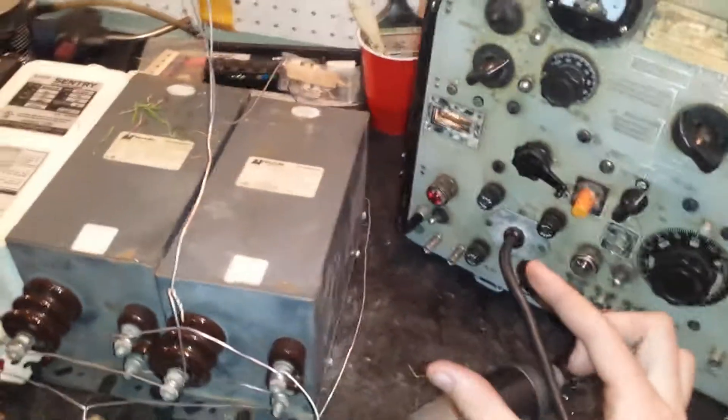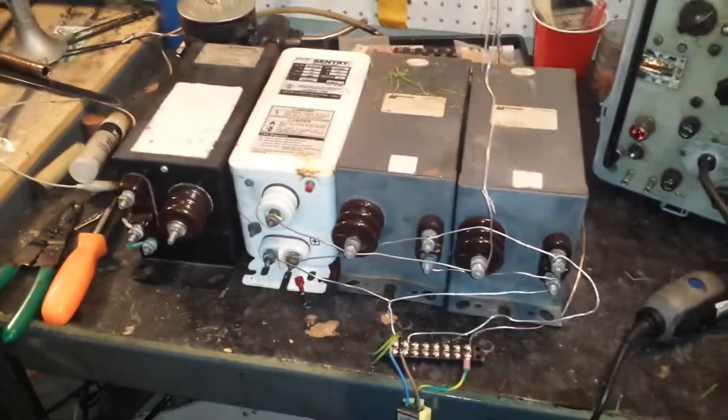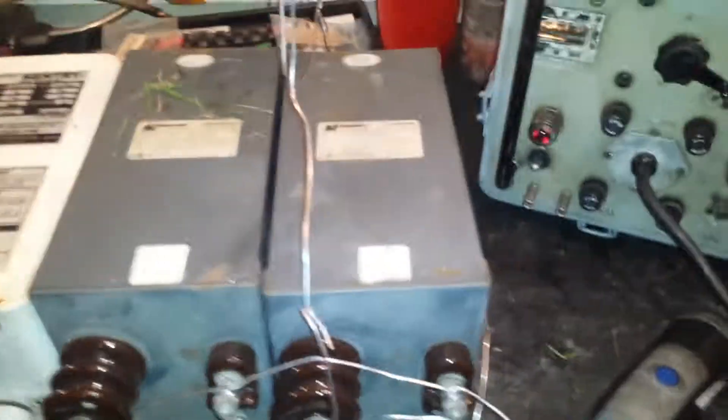Nowadays they make little 6,000 volt ones that are tiny, but they don't last for anything if they're outside — they're just crap. If you're in the field looking to get a neon transformer, these are the ones you want to go with right here.